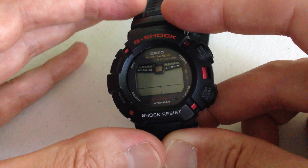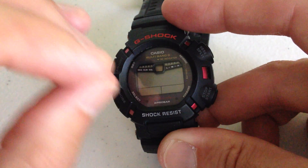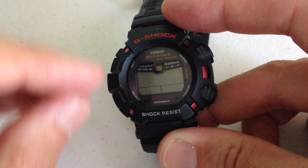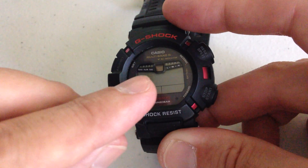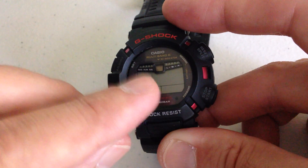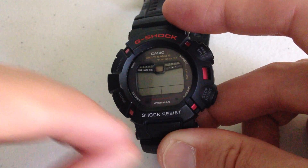Now once it's been longer — let's say I put this watch in a drawer for six to seven days — the whole watch will turn off completely. All of your beeping, your illumination, most of your features will be turned off, and the watch will be running at a very low battery consumption until it hits light.